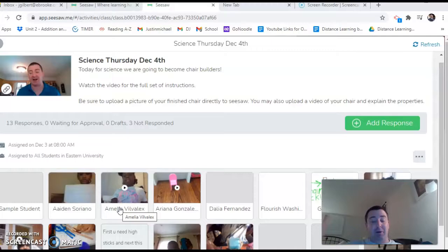It's Mr. Gilbert and it's Thursday and it's a science day. Today we're going to be doing another building experiment, another engineering experiment like we did last week.